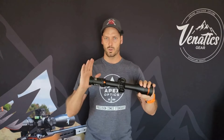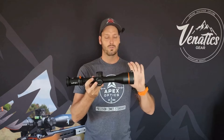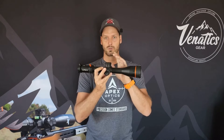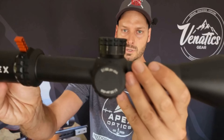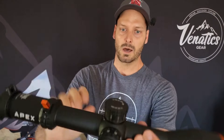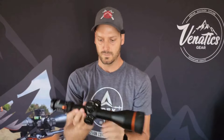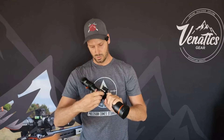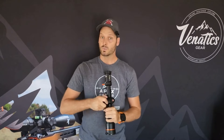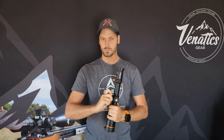The main features on this are basically the same as your normal Rival: 34 millimeter main tube, 56 millimeter objective in front. It's got the 10 mil per rotation turret. You can see big numbers clearly marked out. It's got an indicator on the top of the turret — it sits flat, and then as you go into your second rotation it pops up, clearly indicating to you which rotation you are in. It's got a zero stop that stops 0.4 below your zero.